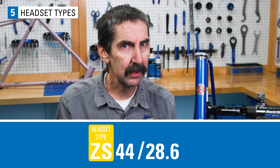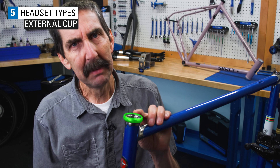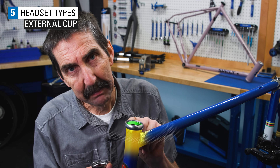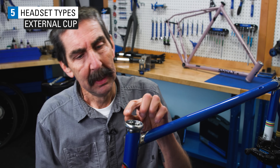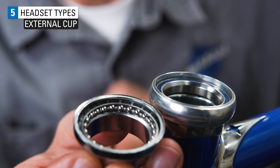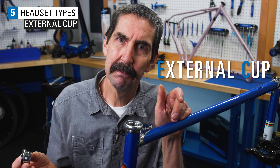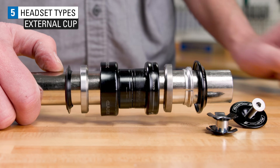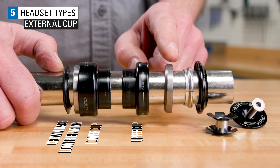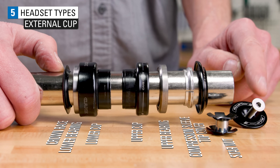The SHIS code begins with two letters that identify how the headset is mounted to the frame. When the headset cup — known as an adapter — is pressed tight into the frame but the bearings sit external or above the frame, it's known as an external cup, abbreviated EC. A typical EC replacement headset will include a fork crown race, lower bearing, lower cup or adapter, upper cup or adapter, upper bearing, compression ring, top cover, star nut, and top cap with bolt.